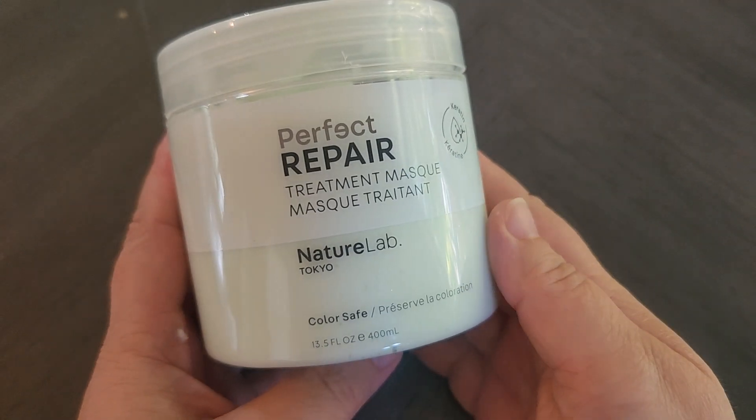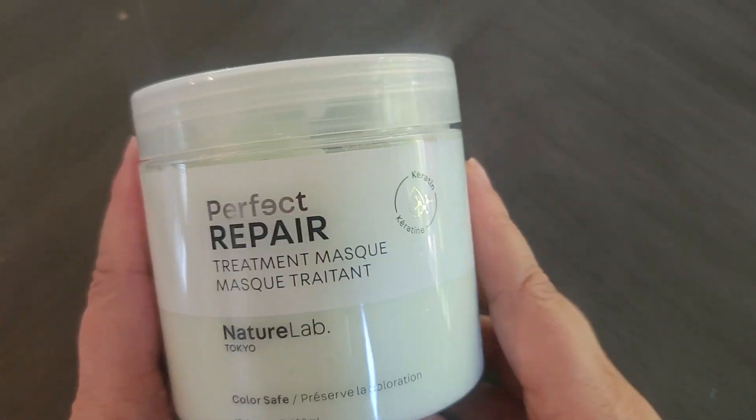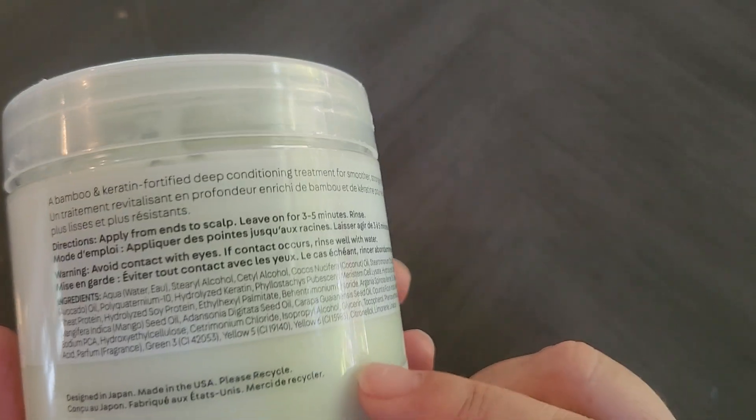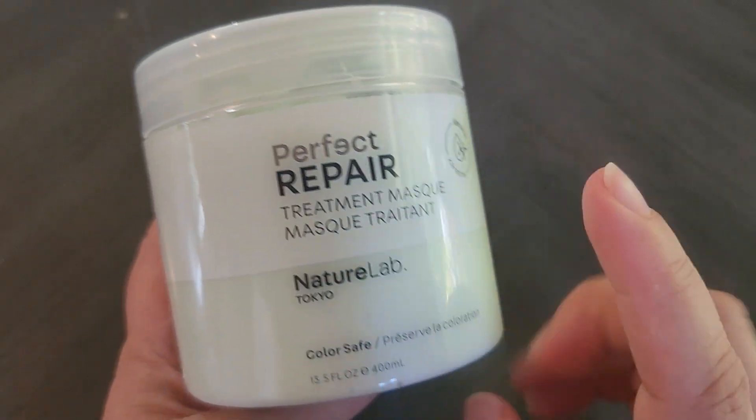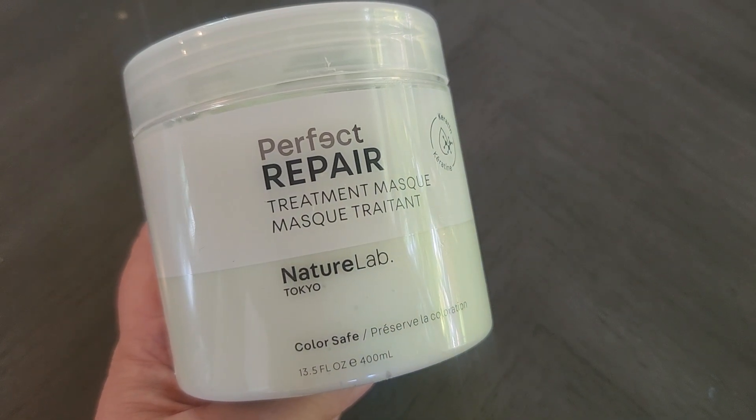It left my hair feeling really nice, really smooth, and really soft. If you're looking for a treatment mask or hair mask, I highly recommend this one. I'll probably use it about once a week, but you can see what works best for you. Overall, so far really happy with it and I definitely recommend it.